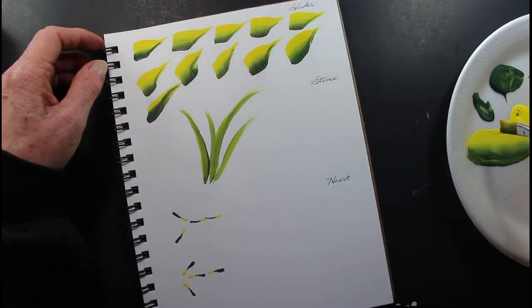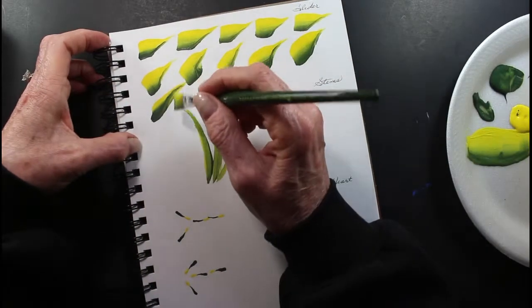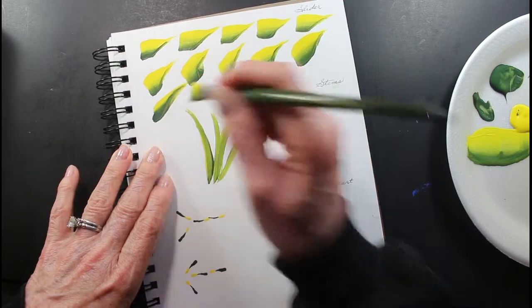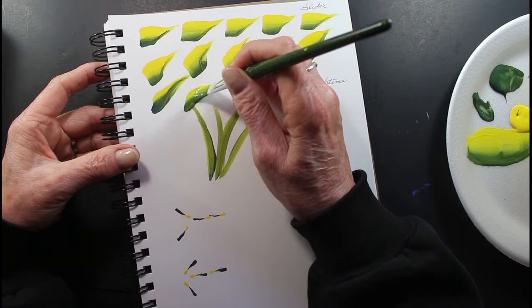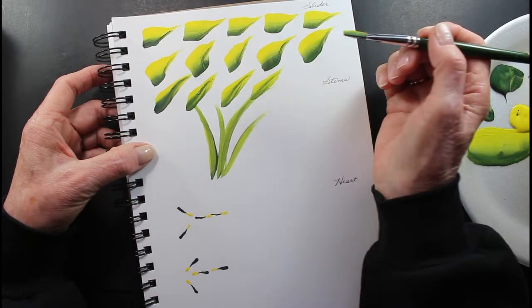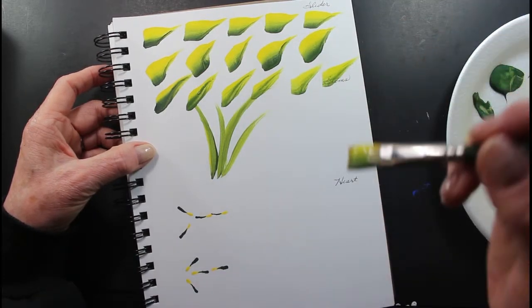This also — the next leaf is just a slider leaf. And you can just hold it up. It's just a slider. Just put your brush down and you slide it. Put it down and slide it. Just like that.